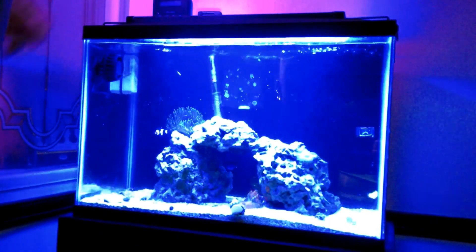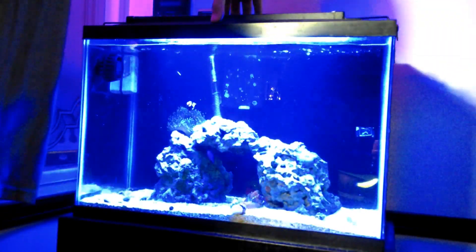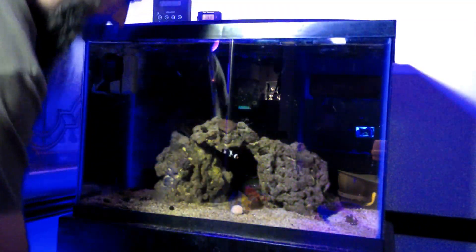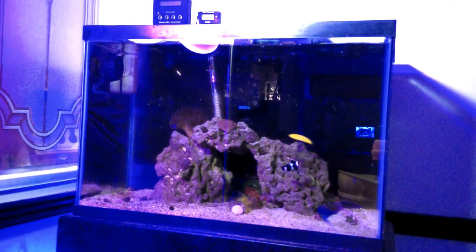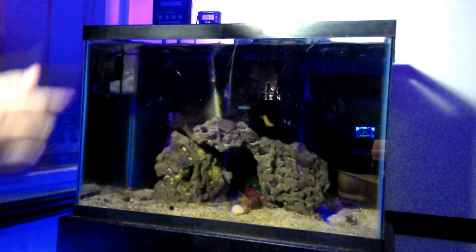The next thing we're going to do is go ahead and take our lights off and our top off. Let me take that and get it all the way down in there.